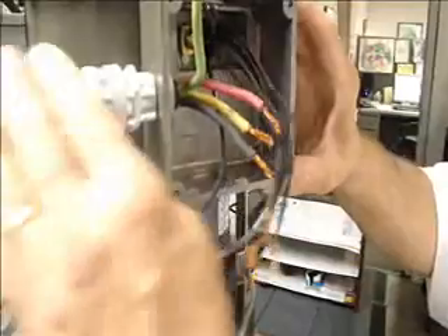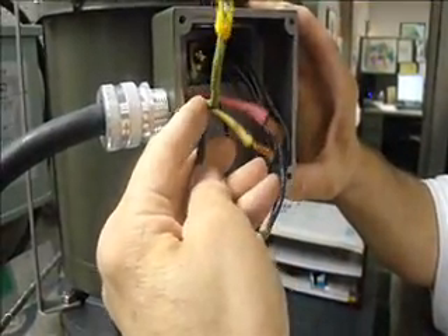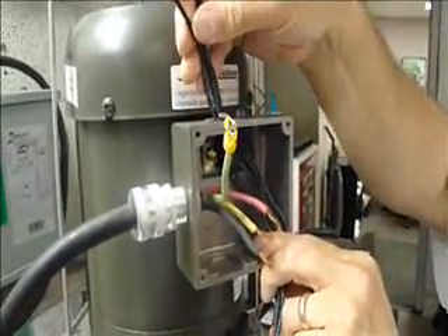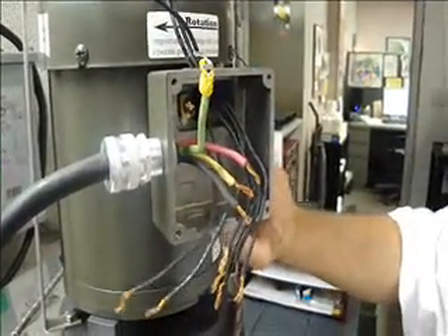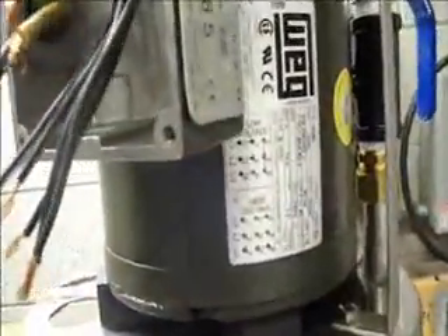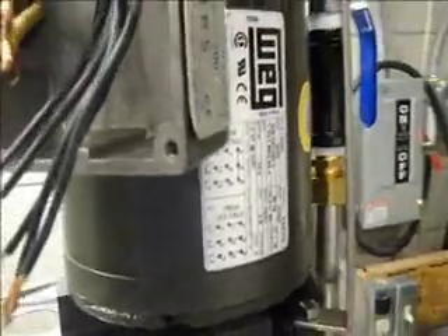To save some time, I've already have a cable set up with our wires coming in for our power supply, and I've already separated our three line leads up above here. First, what we're going to do is look at the motor plate on the side here — it'll show you the voltage, and you can wire for low or high voltage. We're wiring this for high voltage.